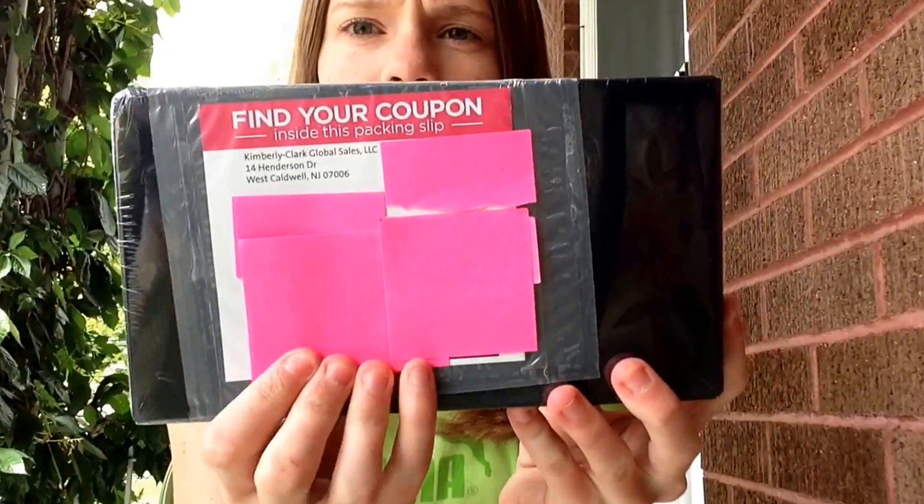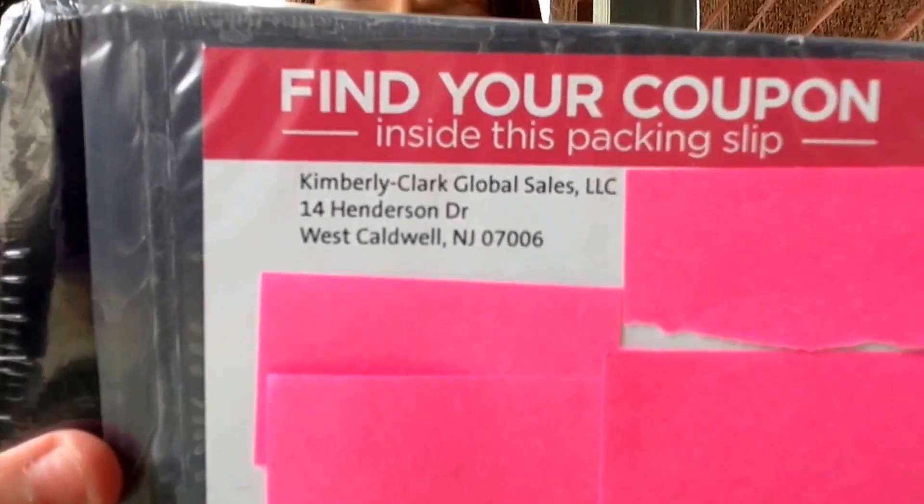This is just what the box looks like when you get it in the mail — it does have a plastic film over it. I covered my address; it's super discreet. All it says is Kimberly Clark, which is the company who owns the U by Kotex brand, and it just says 'Are you ready to join the mission?' So if your parents don't know what that is, they won't know it's a tampon or pad sample.